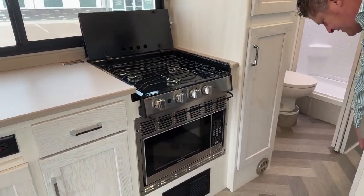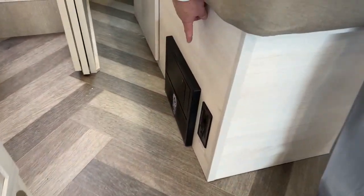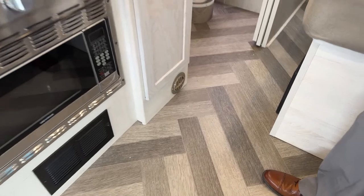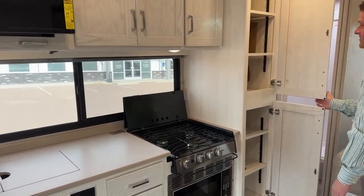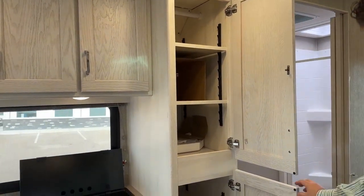Down on the back over here, you have a CO2 sensor, carbon monoxide sensor, and also your electrical panel. If you look straight down, there's a vent that comes off the wall for your heater. And again, more storage with adjustable shelving.